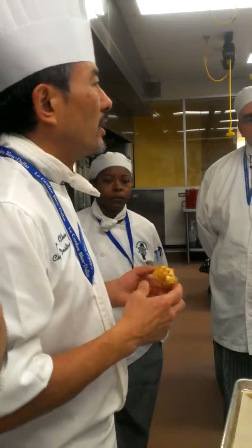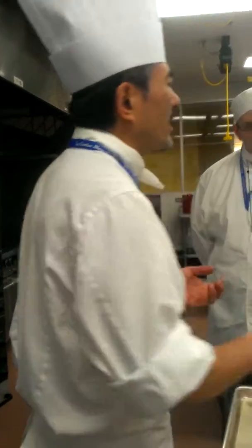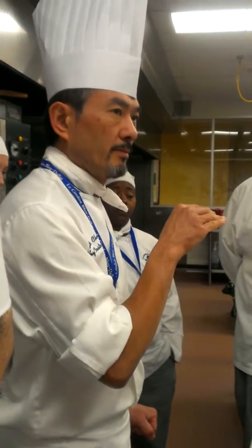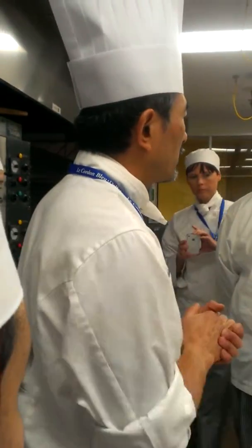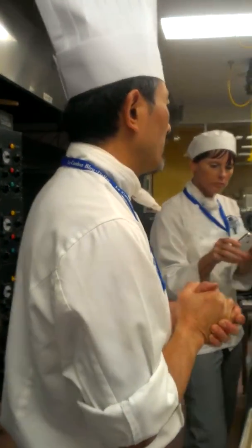That's what you guys are looking for. So when somebody asked me, 'How long, Chef?' — no. You have to go through this test. If you take it out because Chef John said 18 minutes, and then it's soggy — that's my bad name.